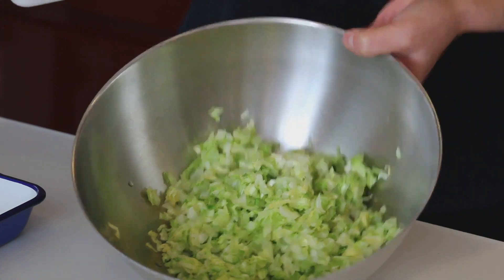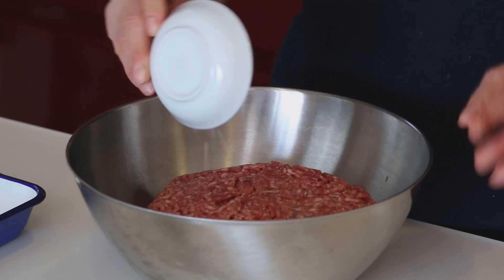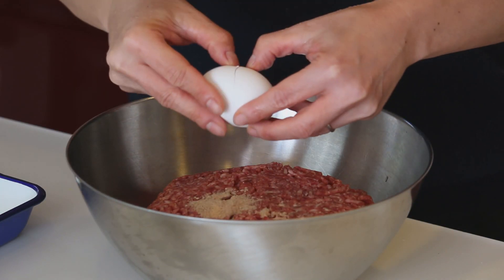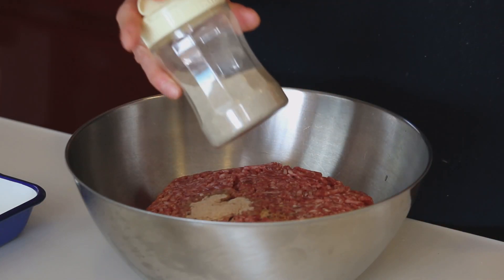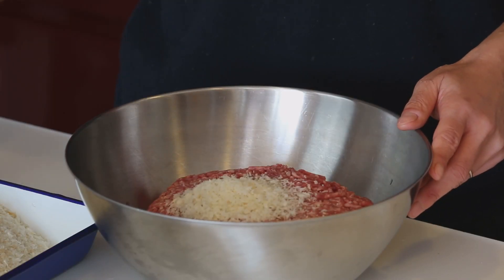All done. Add ground meat, nutmeg powder, 1 egg, salt and pepper — about a teaspoon — and 2 tablespoons of panko. Knead this mixture until everything is well incorporated.